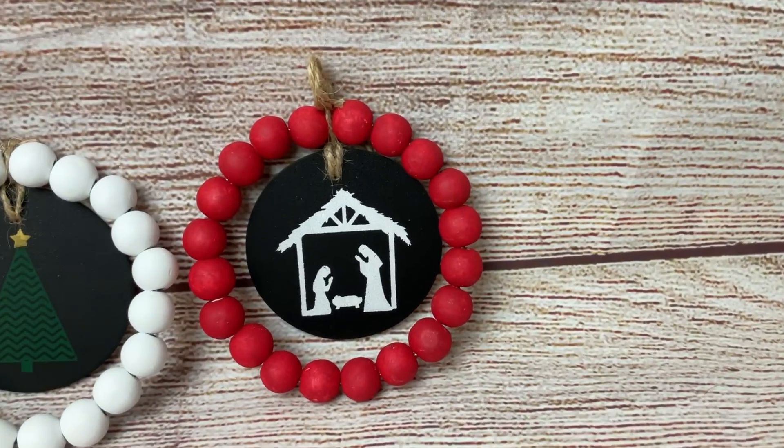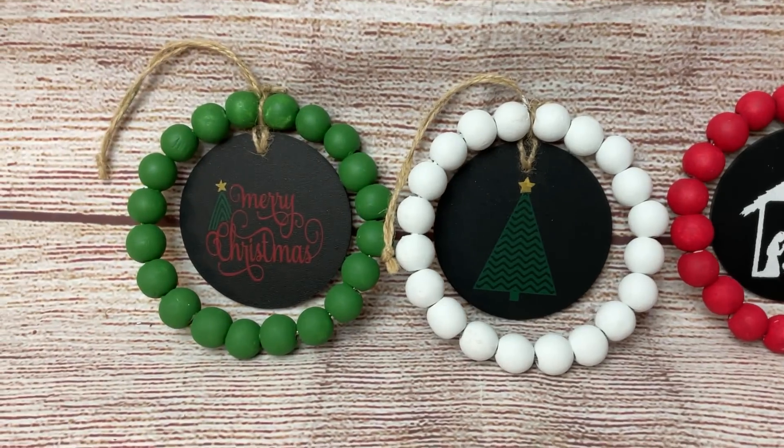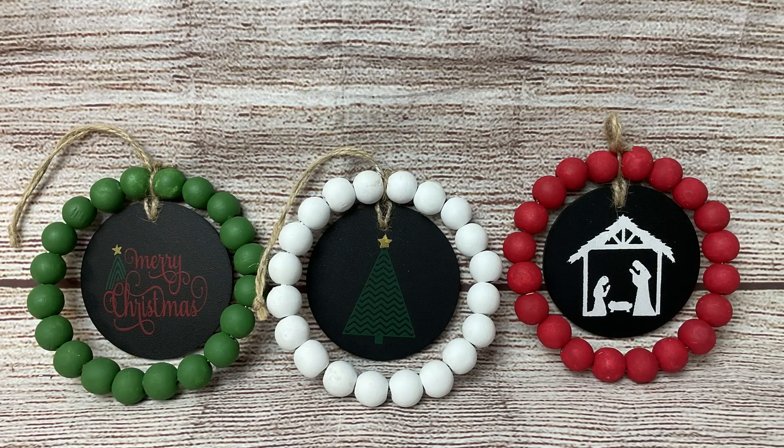And here are my finished ornaments — again, this is one of those ideas that you can do so many different ways. I hope you enjoyed and got inspiration from this idea. For a list of all of the supplies I'm using in today's projects, please check the description box below the title of this video. There you will see a list by project of the supplies I'm using, as well as links to my Amazon storefront and my Magnolia Design Co website.